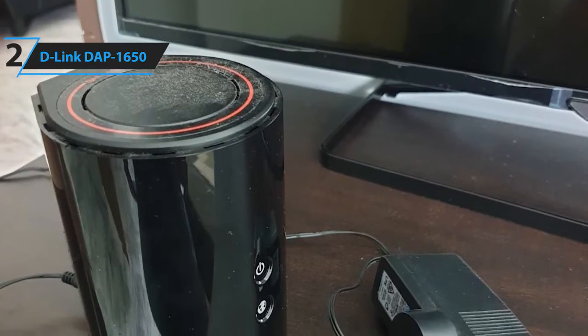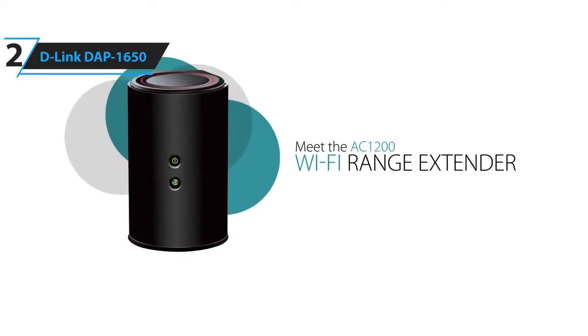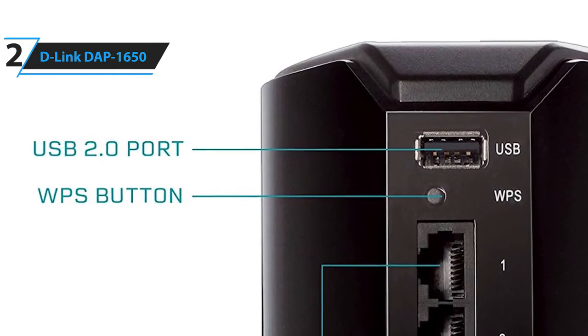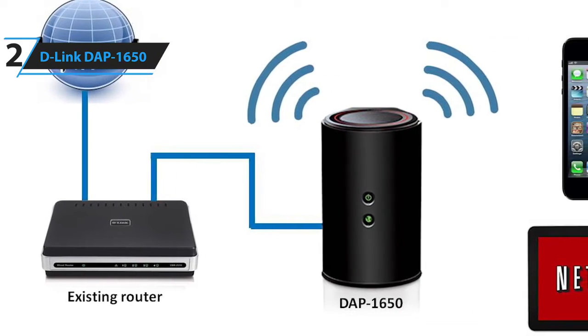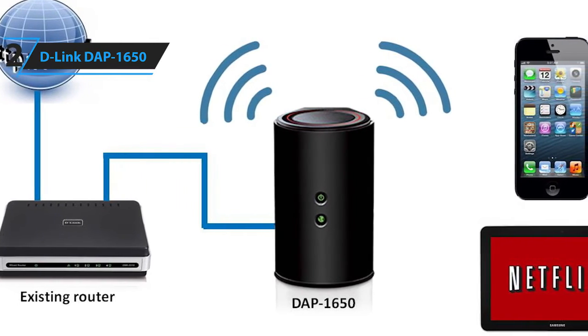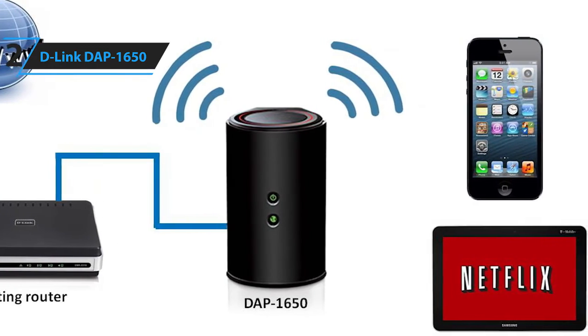Not to mention, it's a sleek and stylish Wi-Fi extender that looks good wherever you place it. Some of the pros for this product include strong performance, multiple Ethernet ports, stylish design, and many configuration options. A con for this product is the USB port is only 2.0. However, it's still impressive that it comes with 4 ports. The D-Link DAP-1650 is an excellent Wi-Fi extender that offers solid 5GHz throughput speed and range at a fairly reasonable price tag.